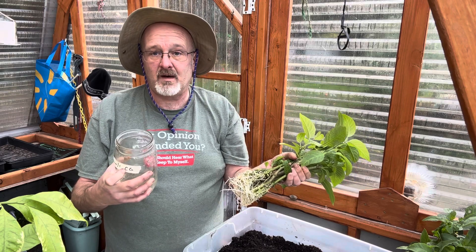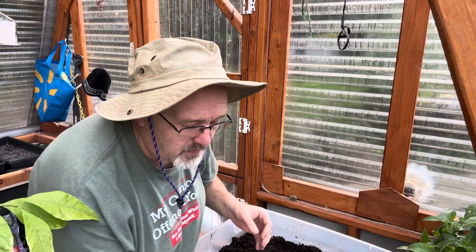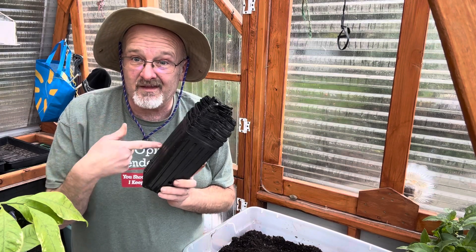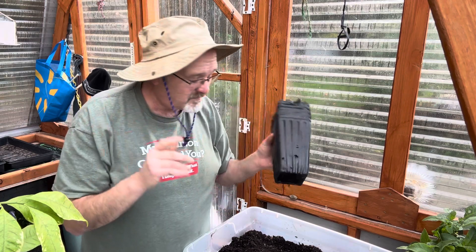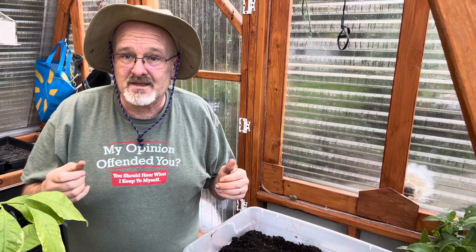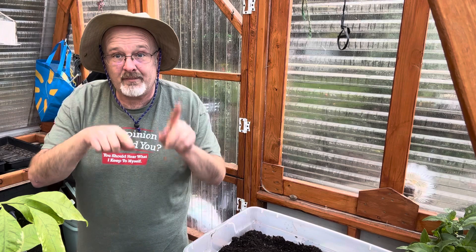They actually had viable roots a month ago and I could have potted them then, but I didn't — I'm doing it today. First, you're going to need some pots. I bought some; not really pleased with them, they're not very firm, but they'll do the trick. You'll also need some potting soil — I just got the biggest, cheapest bag of all-purpose potting soil I could find because I'm frugal and it really doesn't matter.